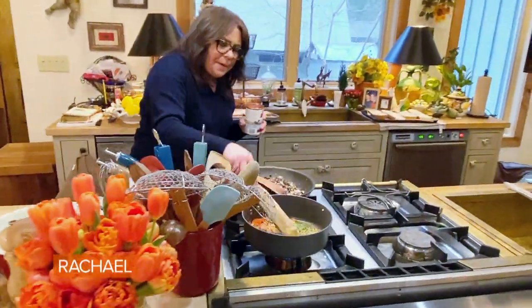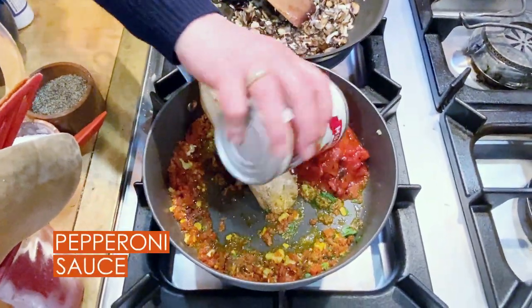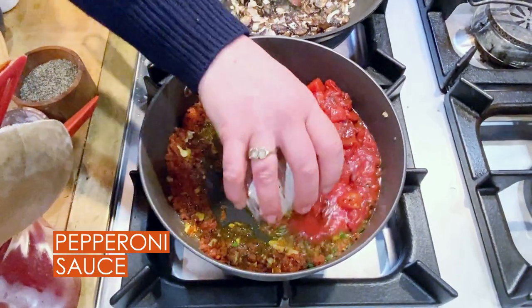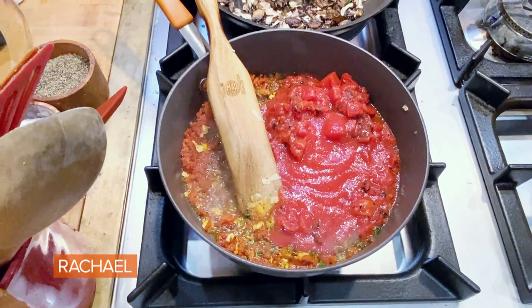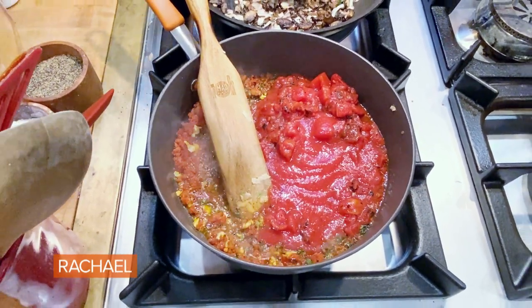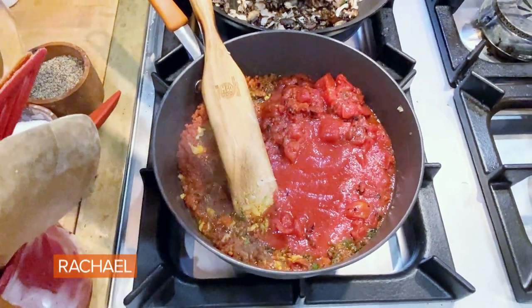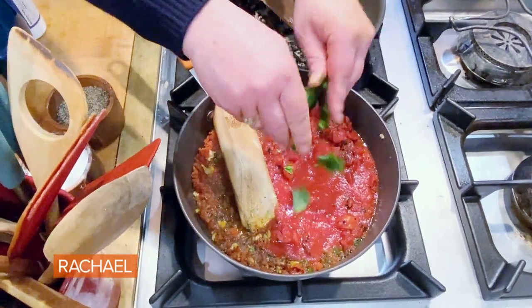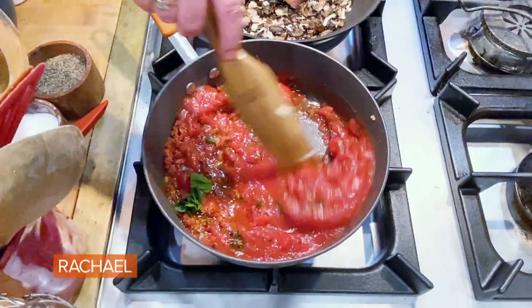So now to our back pan here, we're going to add a little fire-roasted tomato and a little tomato sauce. And then if you have some in the house, a little torn basil. The one thing I do not buy dried is basil — if I didn't have it I would just make the sauce without it. And now we're gonna let that just hang out.